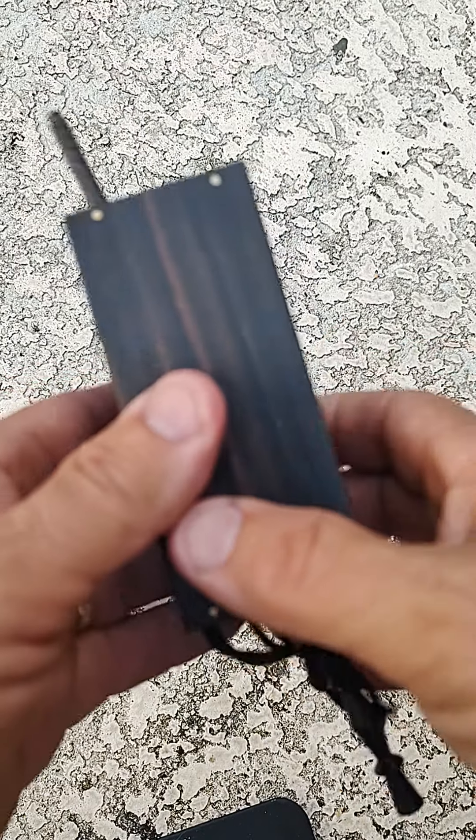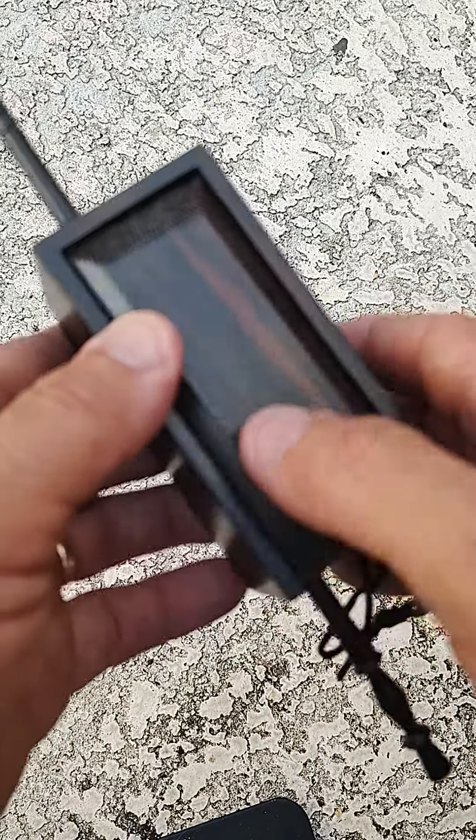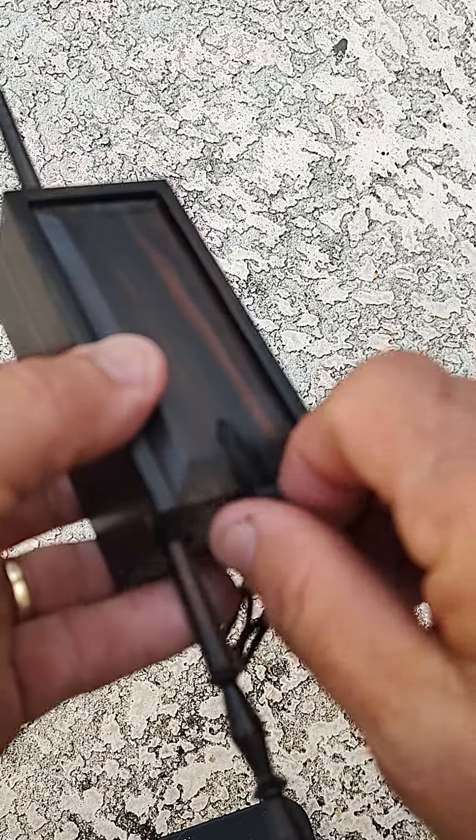I'm going to do a detailed tutorial on how to run any push pin call way better and make you a very effective caller.